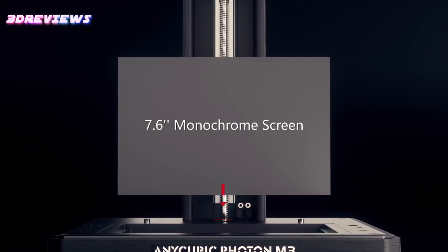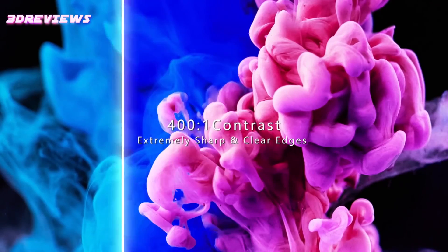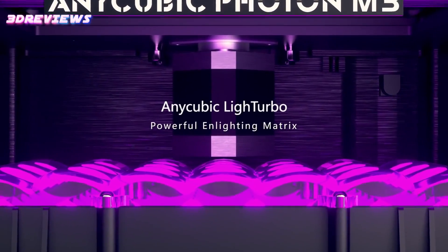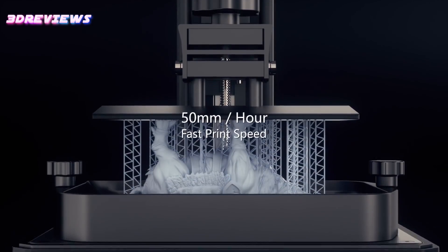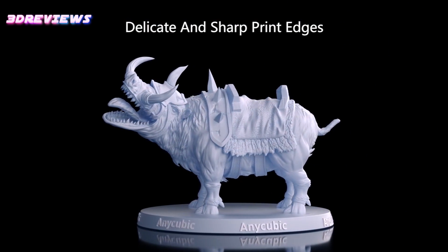It boasts a larger size, increased brightness, and enhanced resolution compared to its predecessor, the Photon Mono 4K. It features a 7.6-inch light turbo LED matrix and true 4K plus resolution, delivering exceptional prints rivaling costlier models.